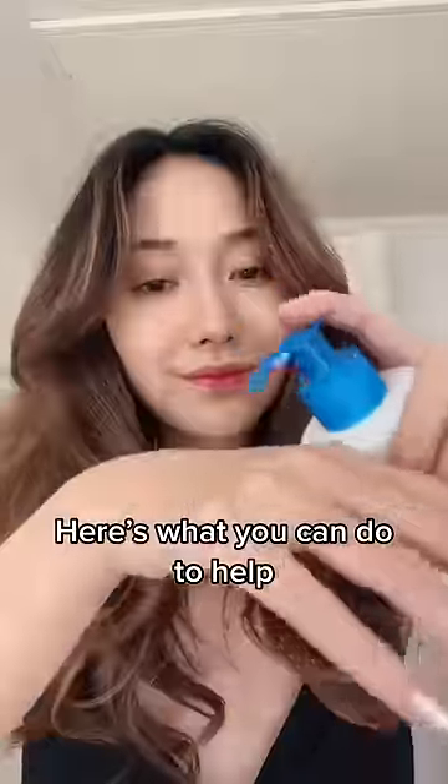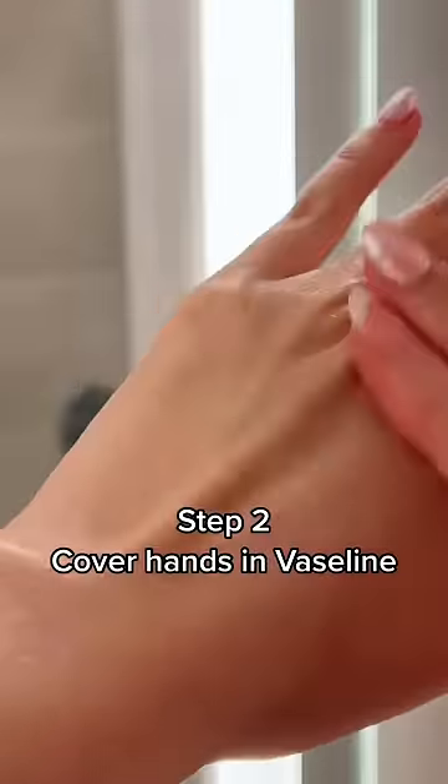If you have dry cracked hands, here's what you can do: use a fragrance free body lotion that's moisturizing — this one has shea butter. Then you want to slug your hands with Vaseline, and here's the trick: put your hands in a mitt or sock and sleep with it overnight to heal.